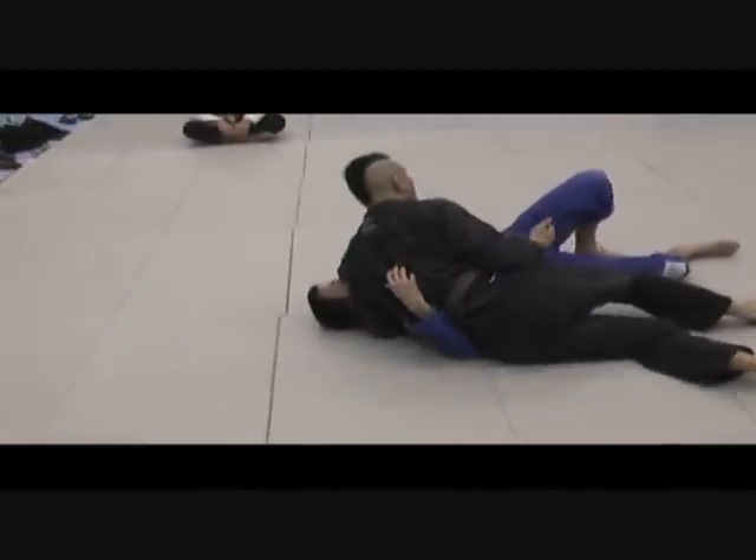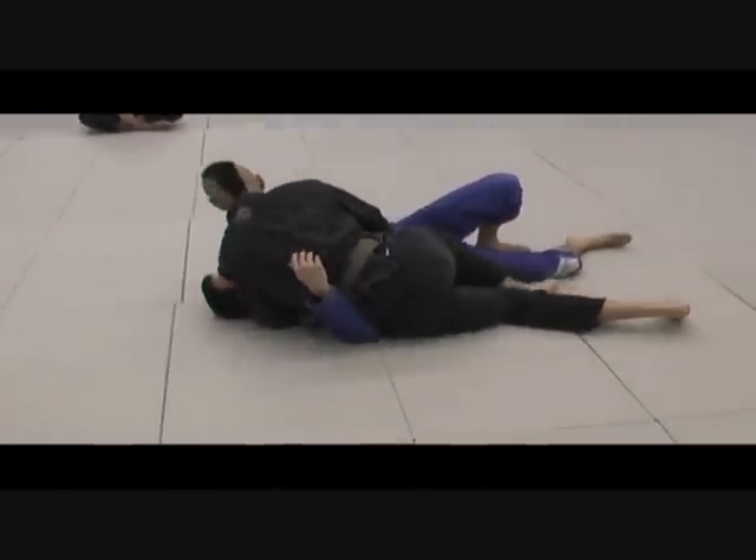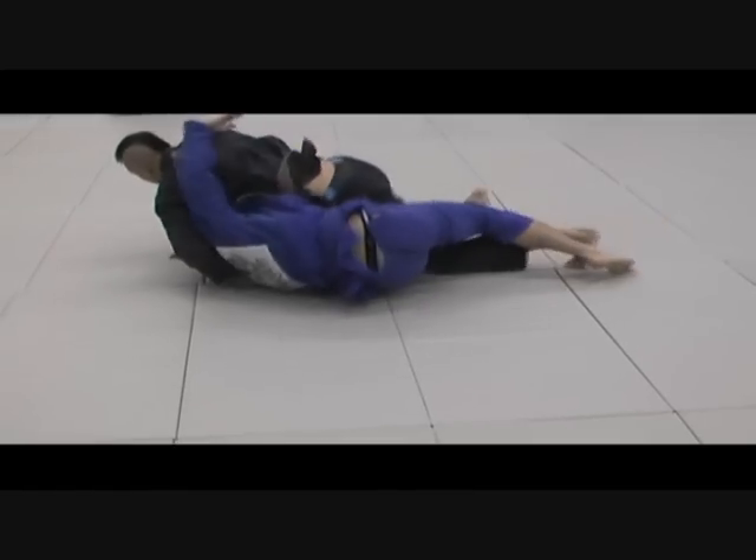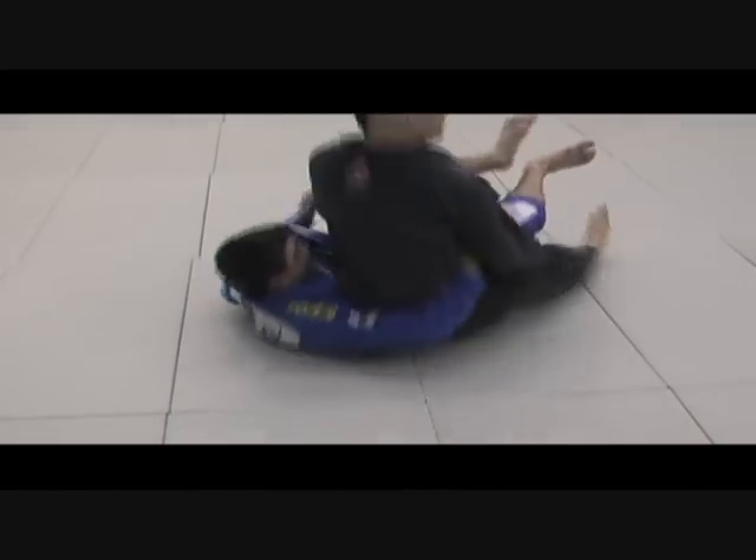I'm going to just walk around, and once I walk around I'm going to cross to the side and pull my knee through. Chris is really savvy with his half guard — he's really good at half guard, he's bridging. I'm going to get my back, and I'm going to go for the knee bar.